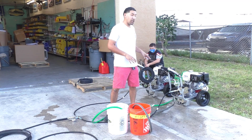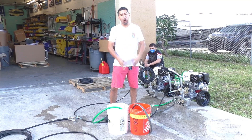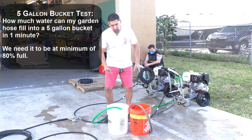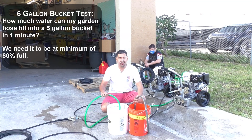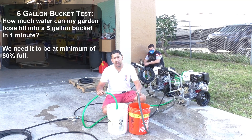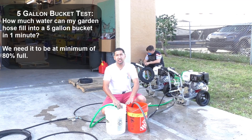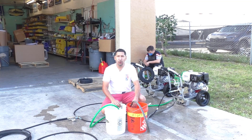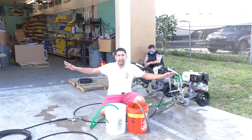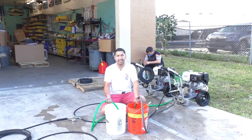Before we hook this all up, there are a few tests you're going to want to do to make sure you're getting adequate flow to properly run this setup without causing any damage to your pumps. We want to double check using a five-gallon bucket that each garden hose we're using can fill the bucket in one minute, or at least 80% of it, since we need at least four gallons per minute. You want to run this test concurrently with both hoses at the same time, even if hooked up at two different bibs, because they can affect each other.